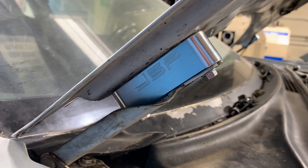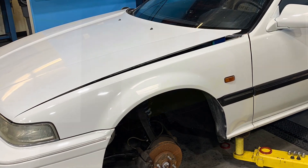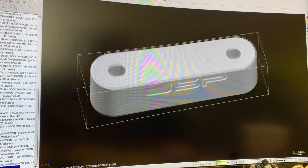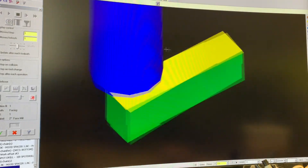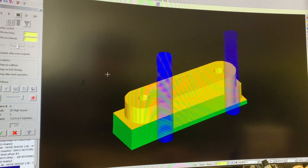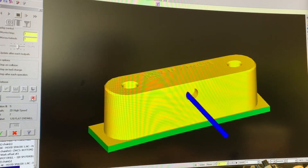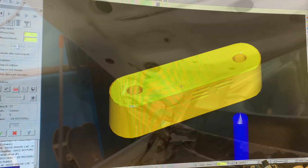The next product I've been working on is a hood riser set for the Prelude. This also works on the EF Honda Civic coincidentally. This was a pretty simple piece to design — it probably only took about two 3D printed revisions before I was happy with the fitment. The design and programming process goes the same as the subframe brace on this one.